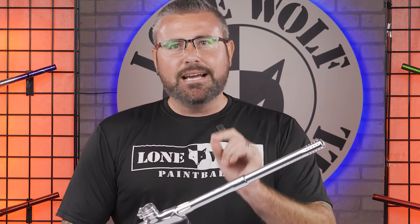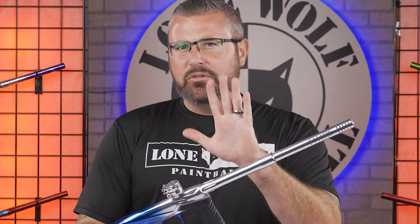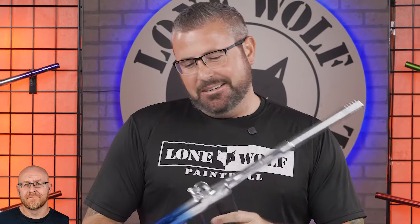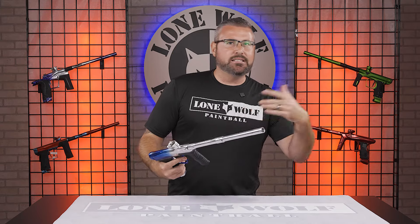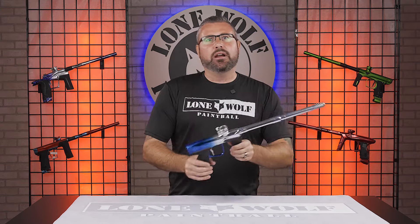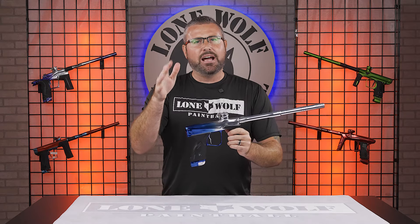Today we're gonna kick it off, and if this series goes well, we're gonna continue on to hoppers and tanks and masks and all of the good stuff. But my top favorite feature — we're doing five — high-end electronic markers. We're kicking it off with electronic guns. A lot of you guys own IDOLs and CS3s and GOR5s and the brand new Dye MXR and Chakra Airs. A lot of you have high-end markers.